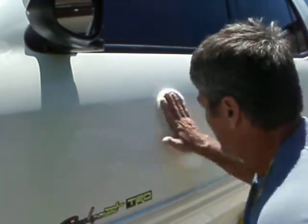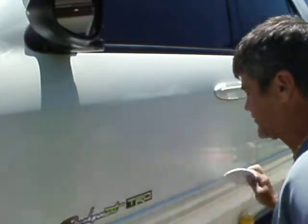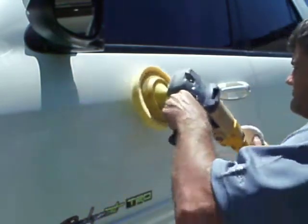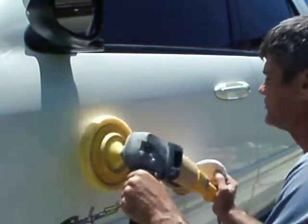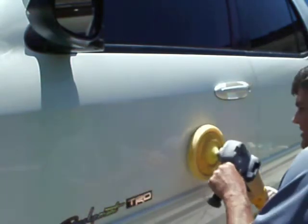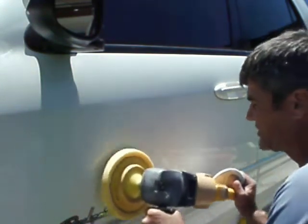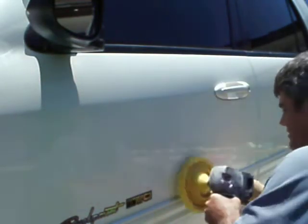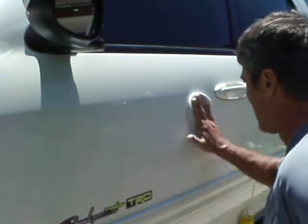If you want to see the before and after pictures, I've got several on my website in my gallery section labeled 2002 Toyota TRD, and I got some nice pictures in there too. When I got this truck, I could literally take the oxidation — whatever you want to call it — right off onto my hand.